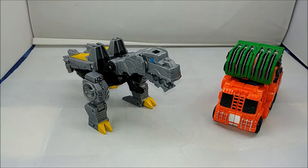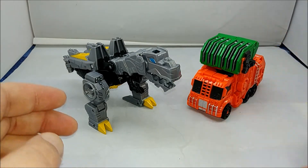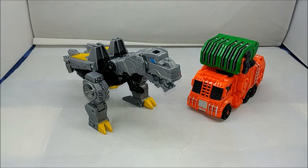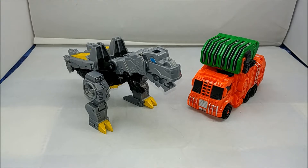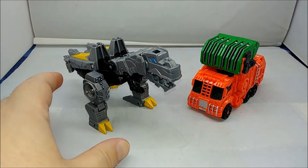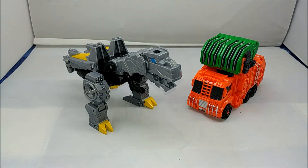Hey everybody, it's your old pal Chuck, and I'm back with another review. Today we're taking a look at the Transformers Cyberverse series — this is Spark Armor Elite Class Grimlock with Trash Crash the garbage truck. I got this set off Amazon.com; last time I checked it's available there right now. This is the best transforming Cyberverse figure I've handled thus far — I've basically handled just about all of them.